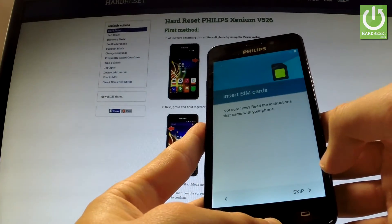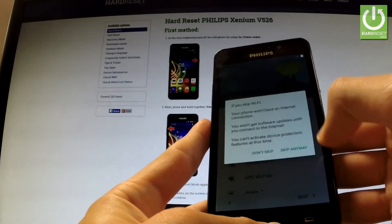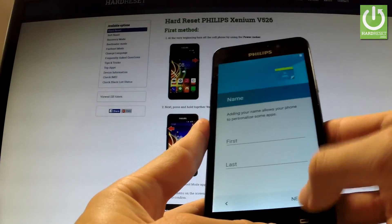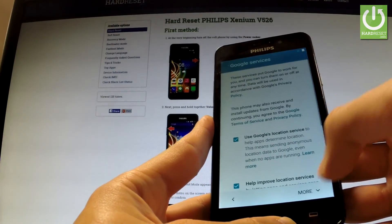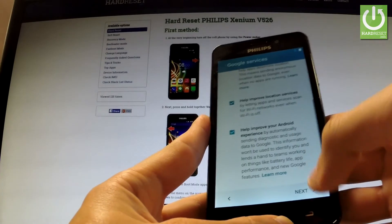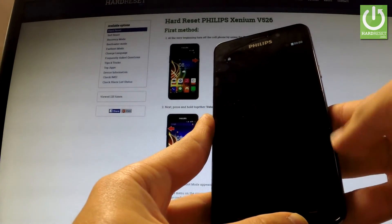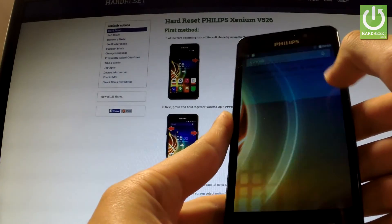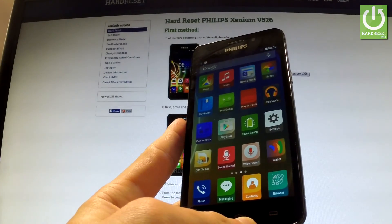Let's go next, tap skip — we can skip adding a Wi-Fi, so it's a good sign. Let's go next, we should agree to all conditions and terms, and as you can see we just activated our device without inputting an email and password for our Google account.